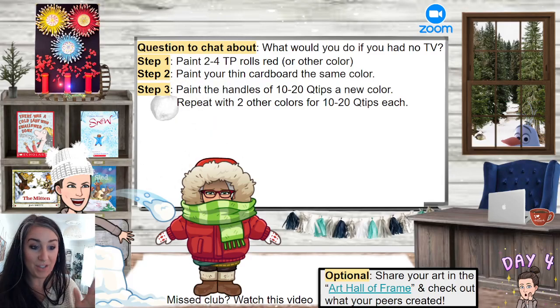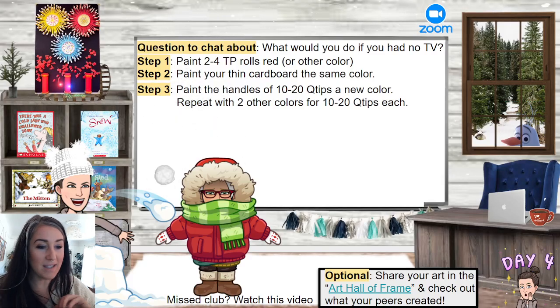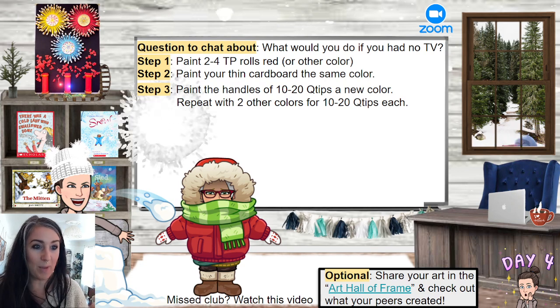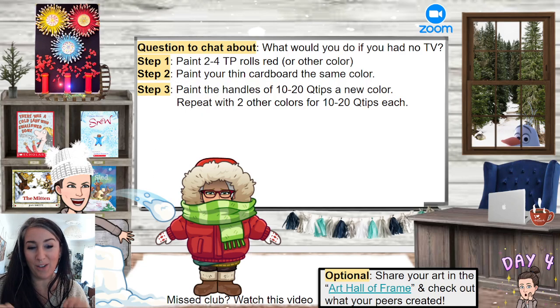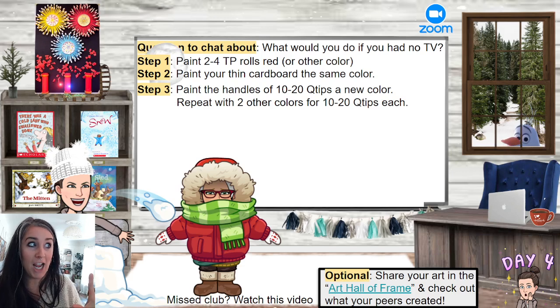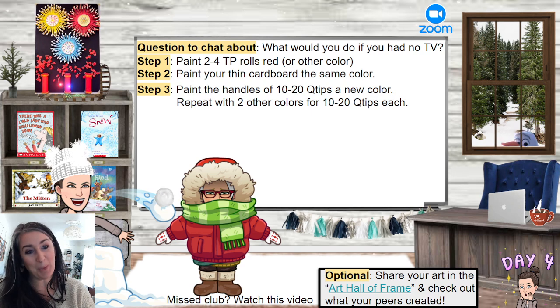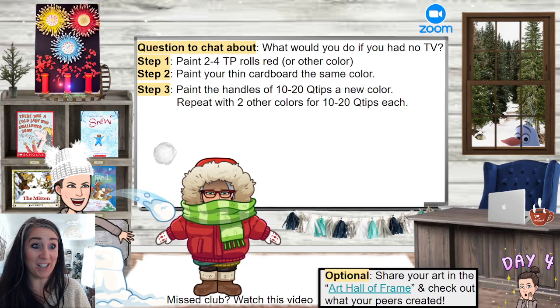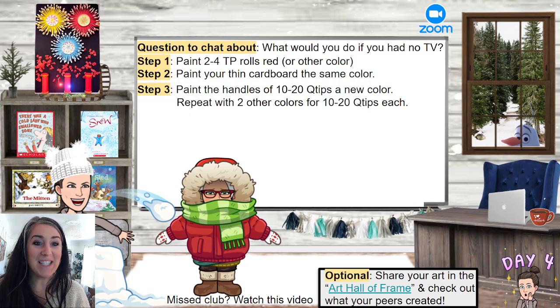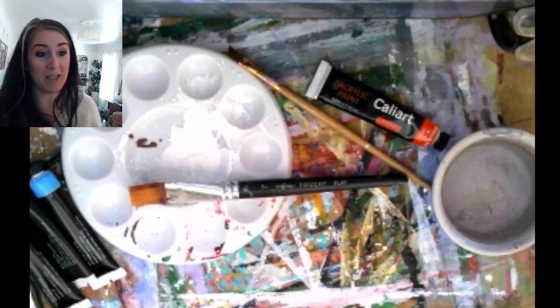Welcome back! This whole week is about light and celebration — we've got New Year during this time of year as well. The next two days we're going to focus on that. This is a two-day project: today is going to be the day where we paint everything, and tomorrow we're going to be assembling it all to make some really cool fireworks like you're seeing above here.